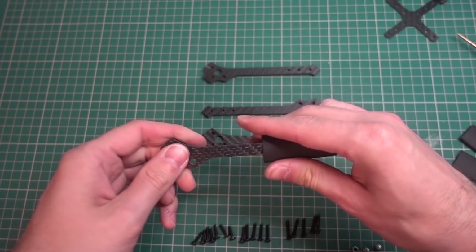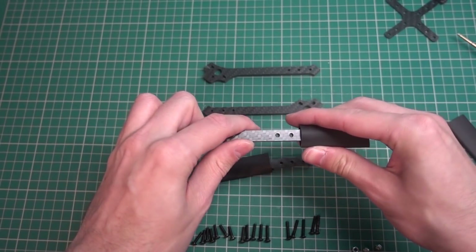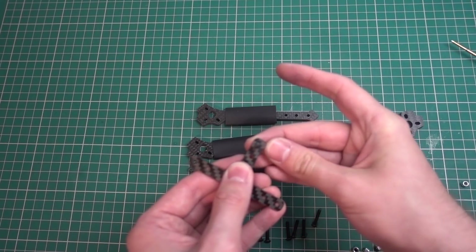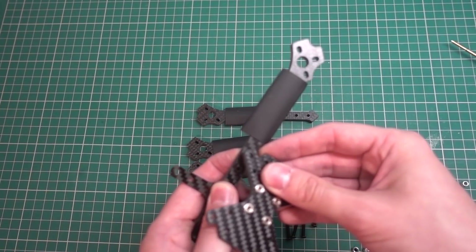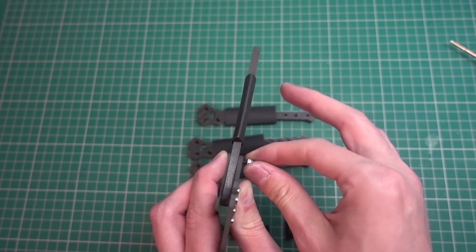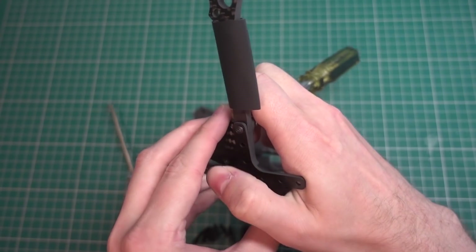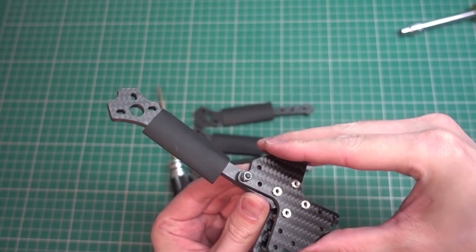The first thing you need to do is put the heat shrink over the arms — you cannot do this at any other point, so do it now. You'll also want to sort all of the screws because they come in a single bag. The bottom plate uses the longest screw, which is a 16mm M3 screw, with a nut on top. Use a 2mm hex driver to tighten it, but don't tighten fully yet so you can move things around.